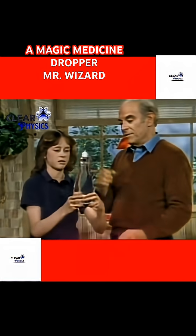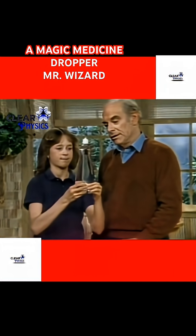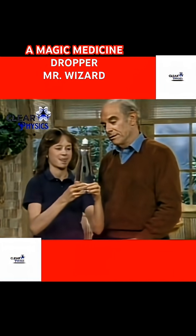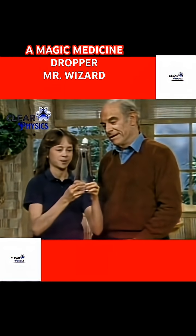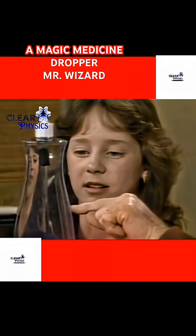You try. First of all, make it go down. Now that's working well because you're squeezing hard. Now make it stop right there. Squeeze it to get it starting down — it's going down. A little more. A little more. Stop.